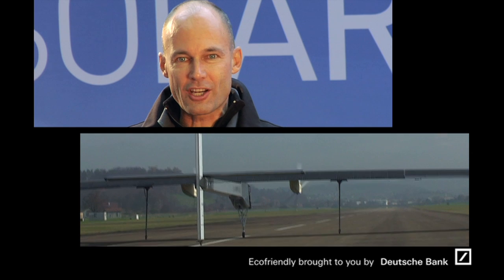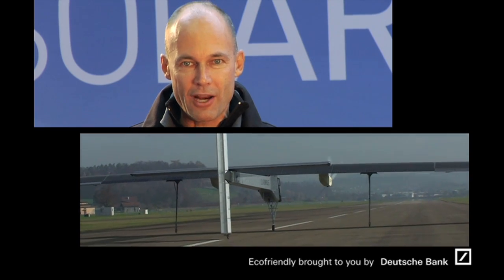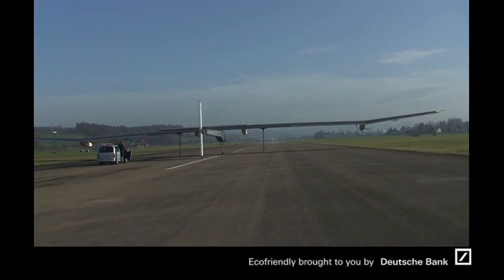Empty runway in front, no protection for the plane, no airbag under the landing gear. And the pilot could, with the throttle, just a little bit, and the airplane started to roll on its own power.